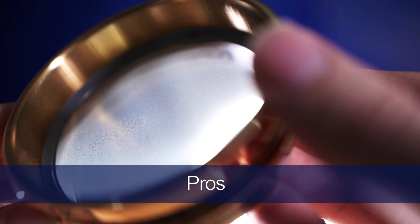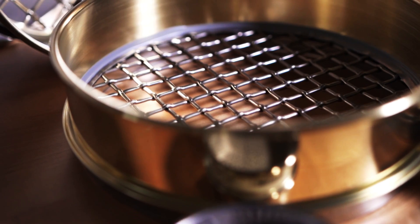The biggest pro of brass mesh is that it's anti-sparking. The most essential part of test sieves is the consistency of the mesh opening. Since brass material is softer, brass mesh will deteriorate more quickly than stainless steel, so if you want consistent results you're going to have to replace them a little more often.